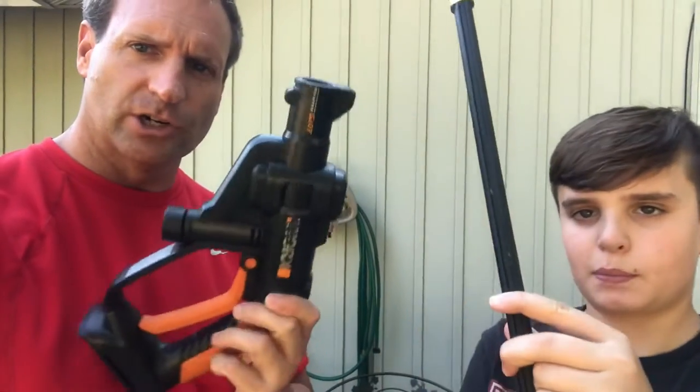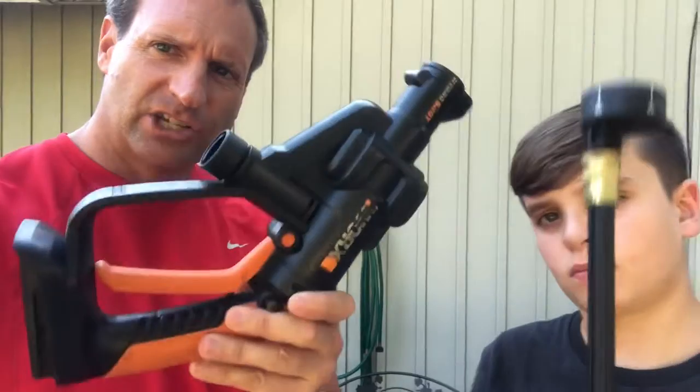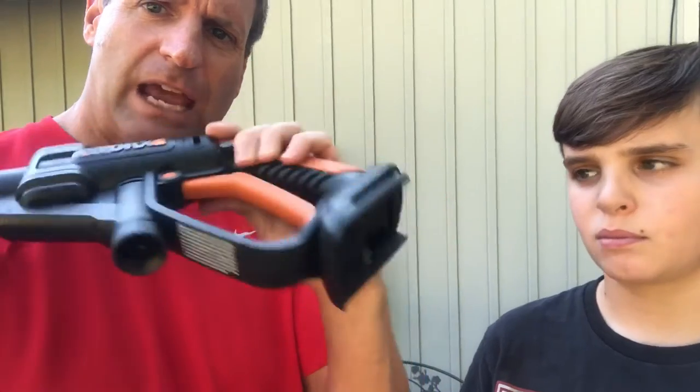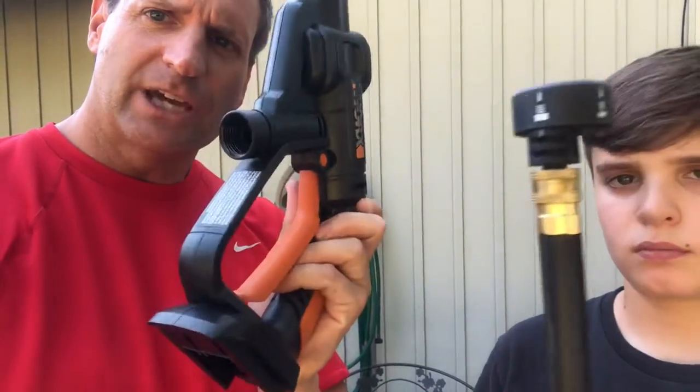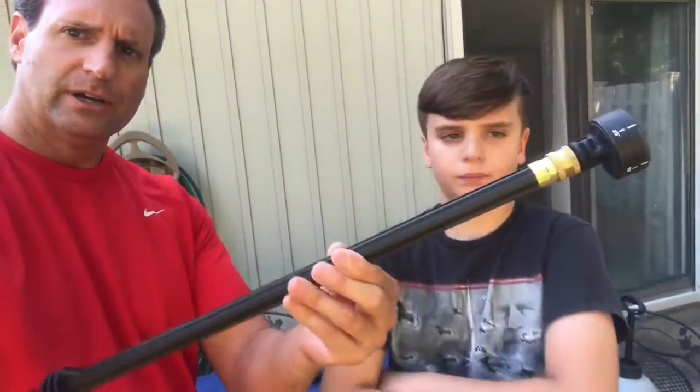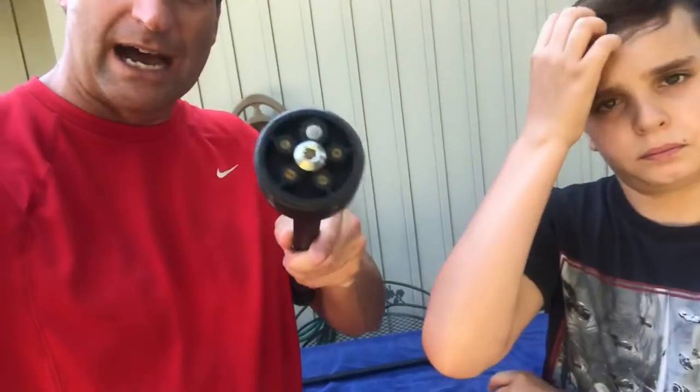This is a pressure washer right here, just in this gun. This thing literally only weighs a couple pounds. It has a motor right here in the handle, you pop the battery in, you connect the rain barrel or any other source of water, and you can shoot anything. It does not go up to thousands of PSI — it goes up to about 350 depending on what nozzle you use, and of course you can change the nozzle.